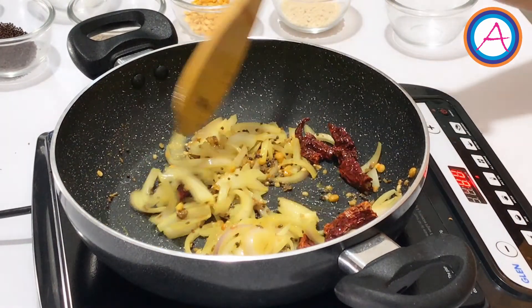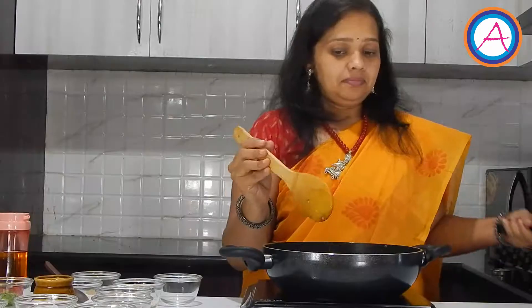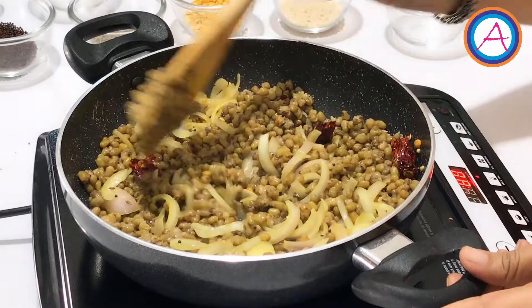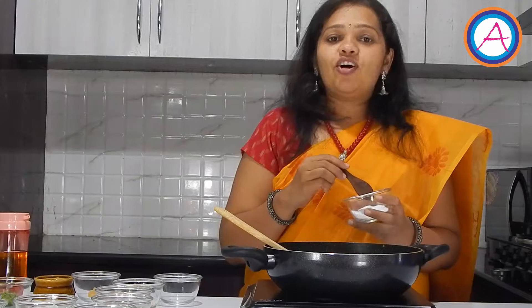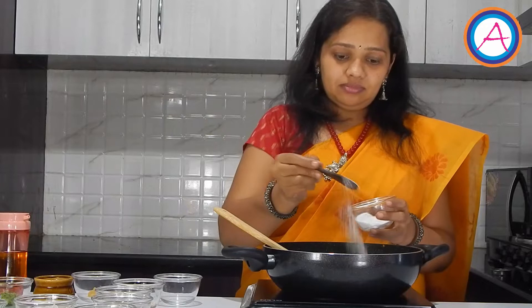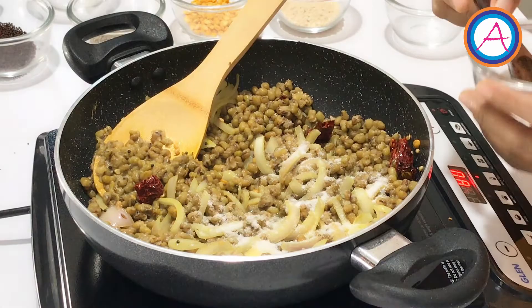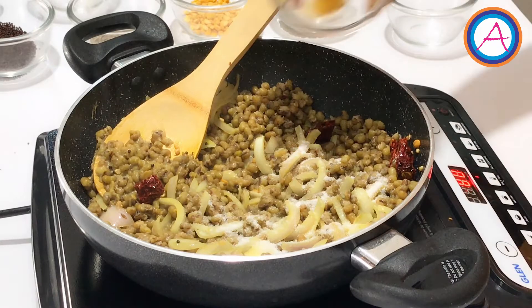Once the onions are done, add the pressure cooked gram. To this add the required amount of salt — we had already added salt when we pressure cooked the mung gram. To this add a few pieces of jaggery and give it a mix.